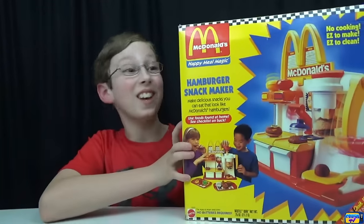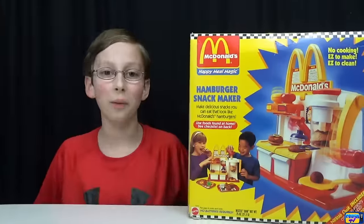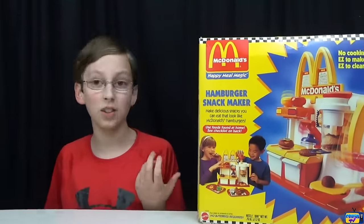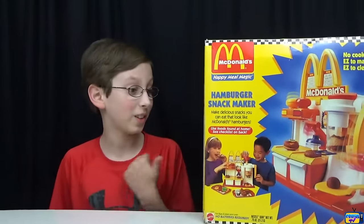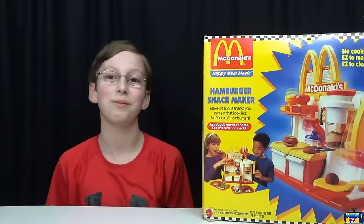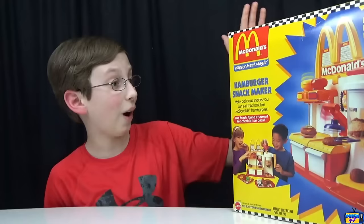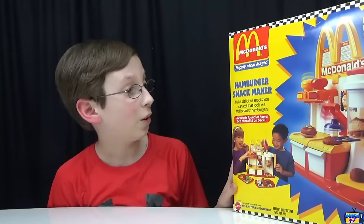Hey guys, it's me calling back in another video, and today after high demand, we're finally doing it: the McDonald's hamburger maker! I'm so excited to finish off the McDonald's makers. I was actually the first kid to start reviewing these, which is really cool. A lot of people have done them since. If you guys like maker videos like this, make sure to leave a like and comment down below.